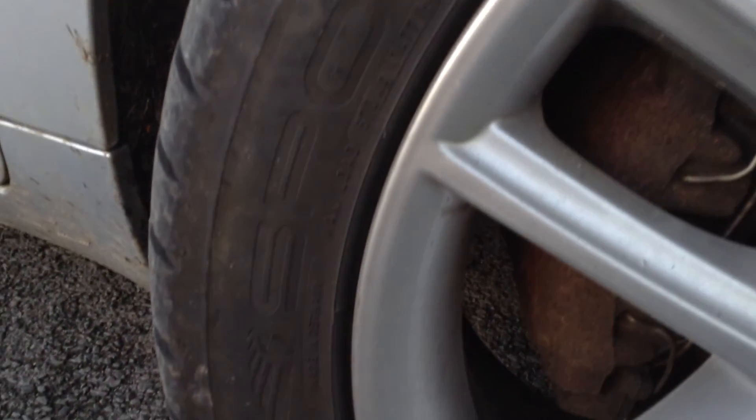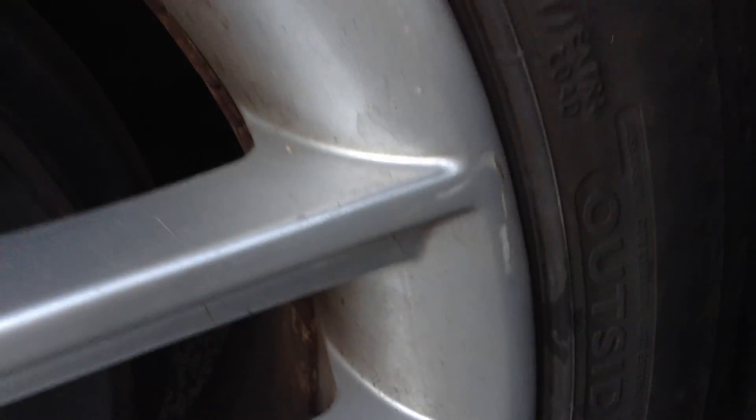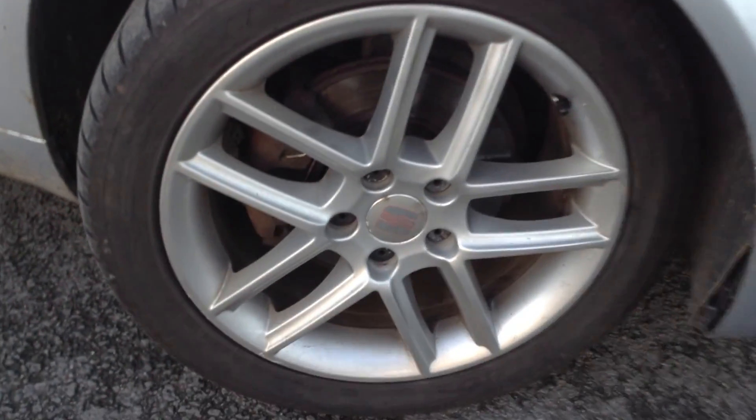Looking at the offside front alloy, taking a good look at the condition. Very minor little curb mark on the outside edge of the alloy there. Looking around, the alloy has got a little bit of lacquer peel and a little bit of a scuff mark there as well, so a potential refurb may be required.